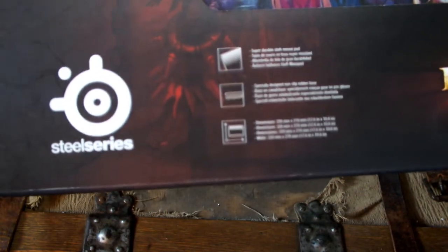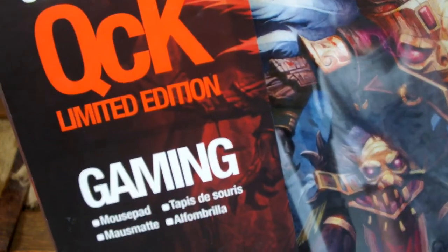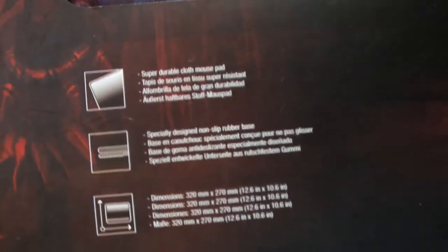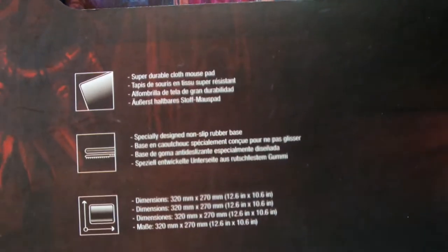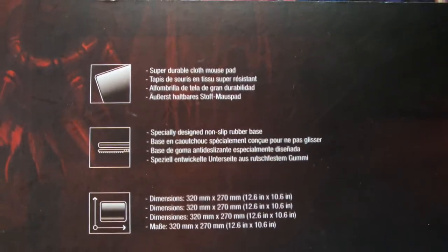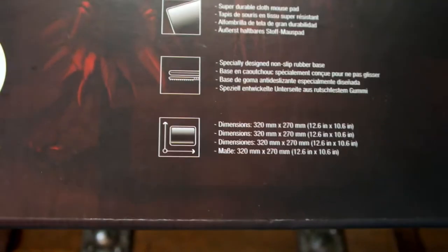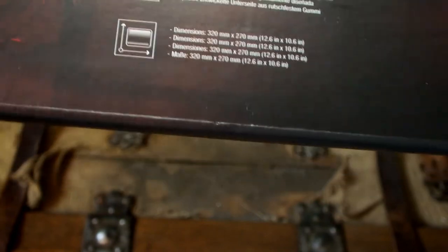Now that you can probably actually see, and my autofocus isn't even screwing up — look at that, that's wonderful. Maybe it is a little bit, but we got the SteelSeries logo here, obviously QCK Gaming, and right here it says super durable cloth mouse pad, specifically a designed non-slip rubber base. The dimensions of this baby are 320mm by 270mm — for all you Americans, that is 12.6 inches by 10.6 inches, which is pretty nice.